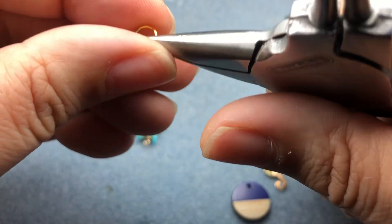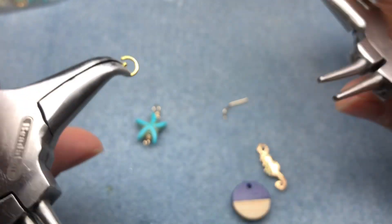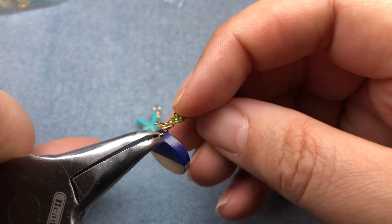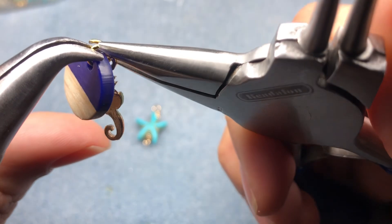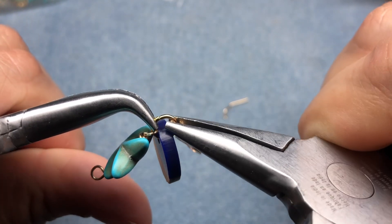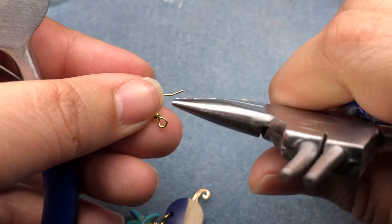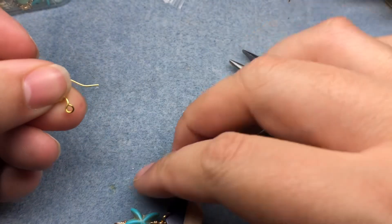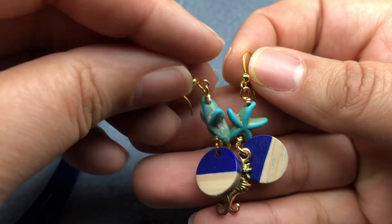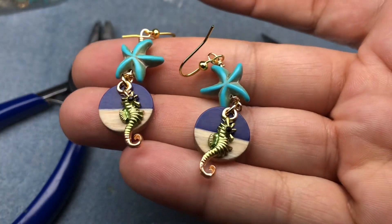I have a little jump ring. I'm just going to open this jump ring up and then slide on my charms, then slide on the other side — the bottom of that starfish — and close that jump ring up. Then I have a little ear wire — you can use any type of ear wire you prefer. Close that up. And here is our first pair of super duper cute ocean inspired earrings! I love the sea creatures on this one — the starfish and the little seahorse, so cute.